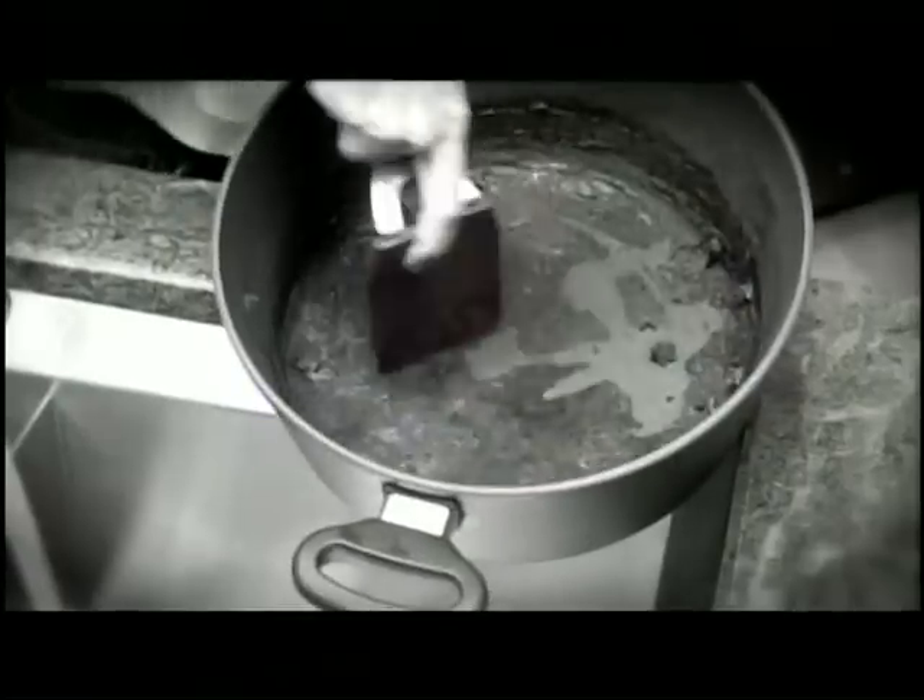We all love homemade soups and sauces, but who wants to stand in front of the stove for hours stirring? And if you happen to step away, you can end up burning your food.